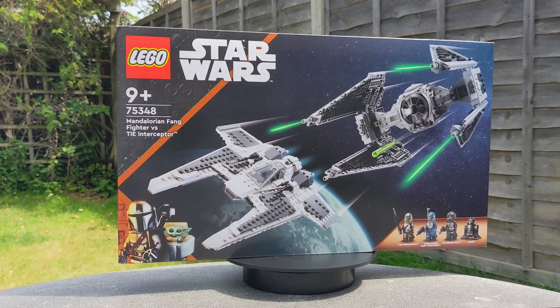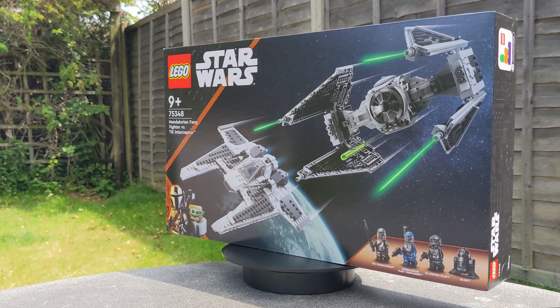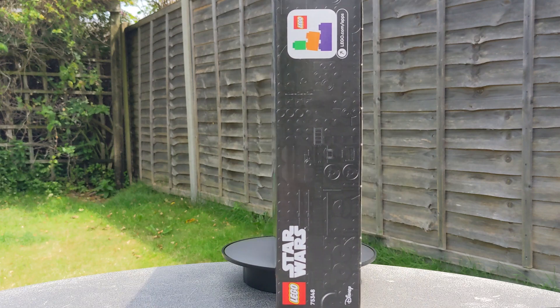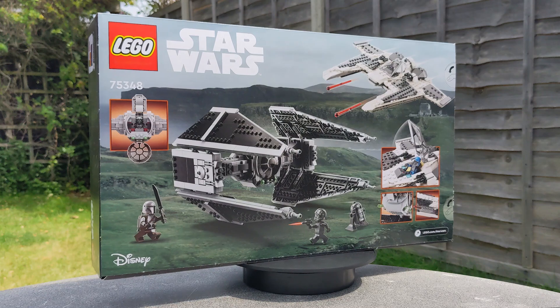What I have here is a brand new LEGO Mandalorian Fang Fighter and TIE Interceptor set, number 75348. This will be great fun to build. It's a must if you're a LEGO fan. It's a must if you're a Mandalorian fan.